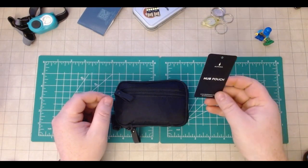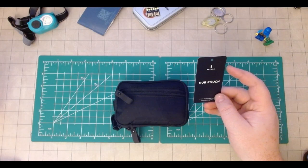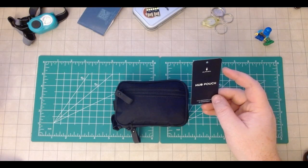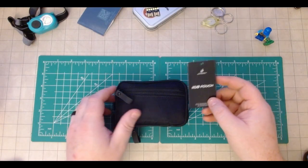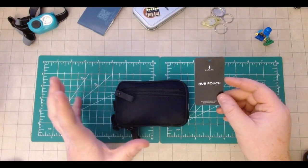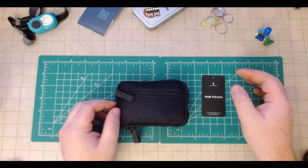The Alpaca Hub Pouch — this thing is awesome. The specs on the site say that it's VX42, it's waterproof, and has a lot of other good qualities. Check out Alpaca Gear's stuff — they make awesome bags and great pouches. There are a lot of guys doing some really cool reviews on their stuff.